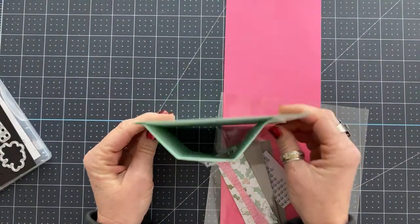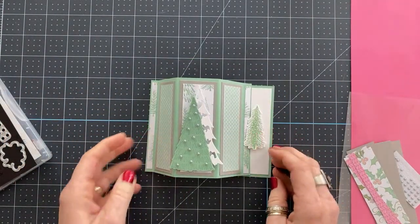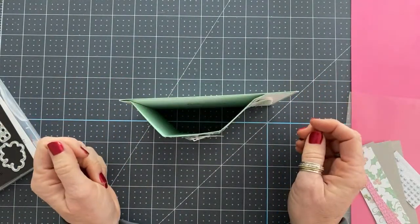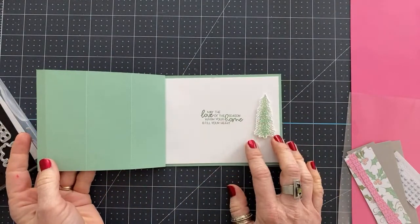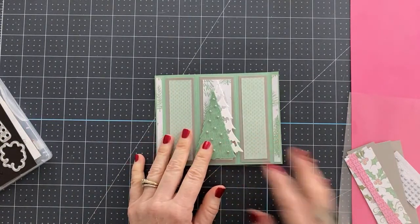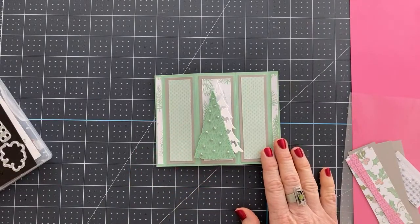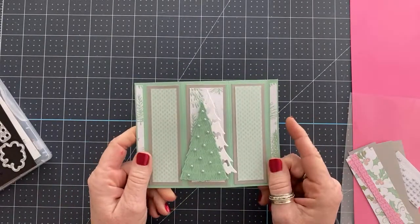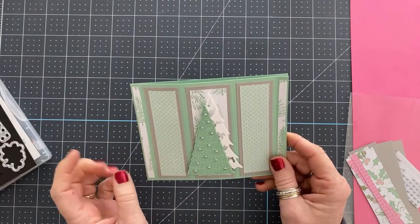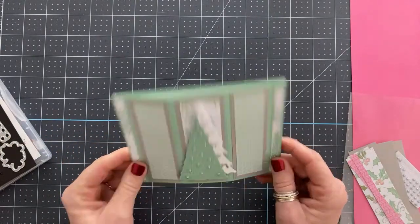So this is the card we're going to make — or something similar — which is such a fun fold. As you can see, the front of it pops up like this, and the person who receives it can display it this way. When you open it, you have your message inside. There are lots of different ways to create these cards in different sizes and shapes. I made a project sheet with the measurements — you can go to my blog about an hour after the end of the live to download and print it.